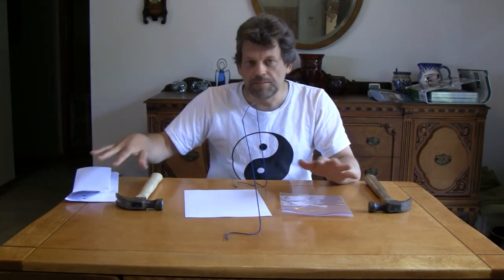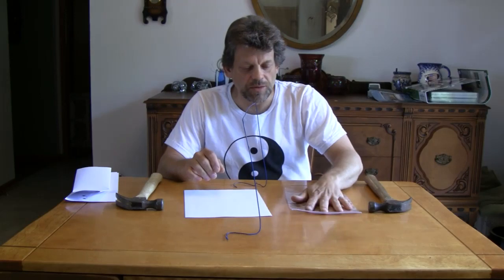So what are you going to need to do today's experiment? You're going to need a couple of hammers. Full-size heavy hammers work the best. Some plain old paper, like printer paper — I've got several sheets here. And a plastic bag would be nice to experiment with as well.